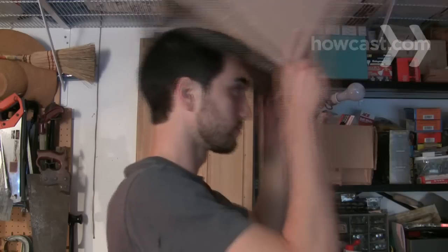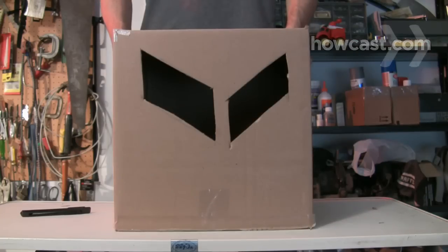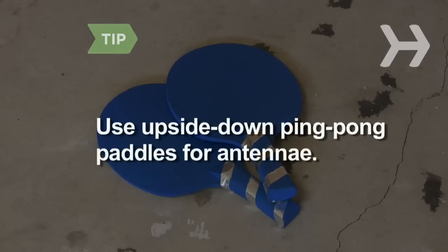Step 4. Find a box that is just large enough to fit around your head. Remove the bottom of the box and try it on. The headpiece should almost reach the torso box resting on your shoulders. Take it off and cut out holes for the eyes. Paint two ping pong paddles in a solid color and glue them upside down on each side of the head box — they make great antennae.